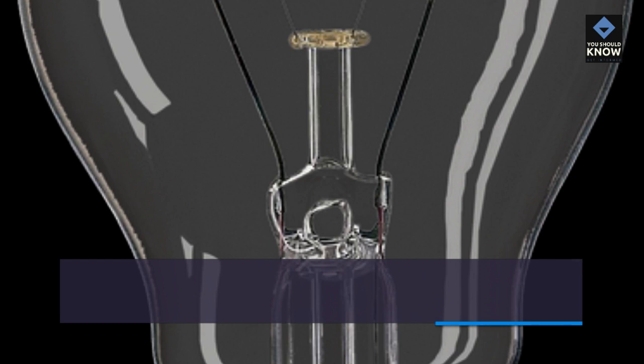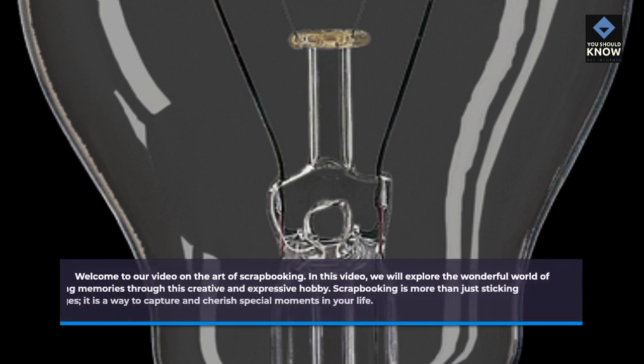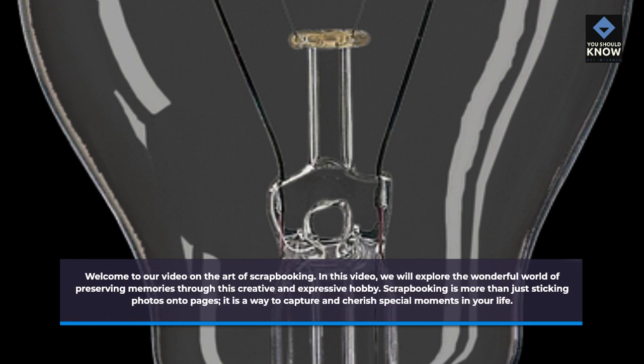The Art of Scrapbooking. Welcome to our video on the art of scrapbooking. In this video, we will explore the wonderful world of preserving memories through this creative and expressive hobby.